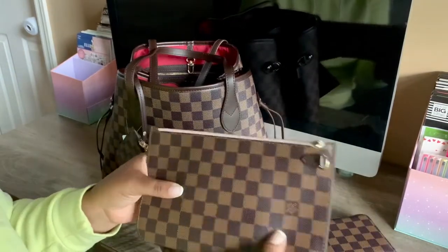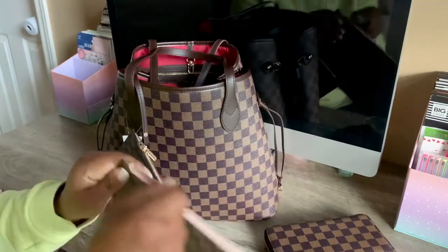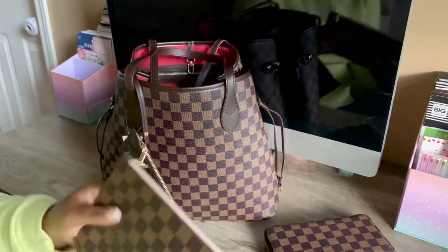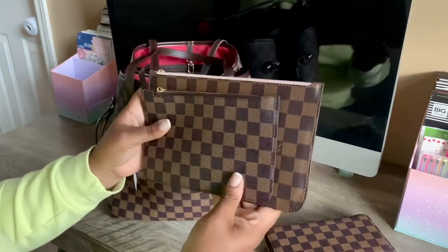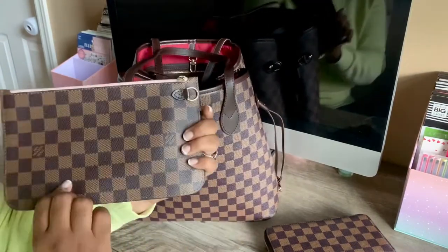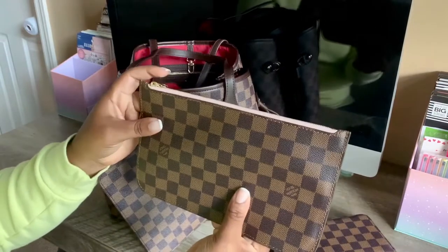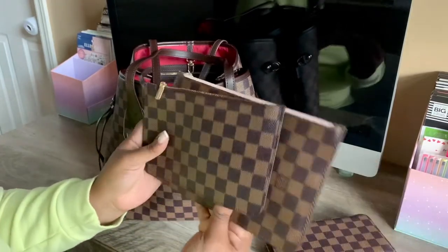This is the clutch from the Neverfull. See that extra pocket I was talking about? I'm going to show you a size comparison. It's a lot, a lot smaller — big size difference — and it's a lot thinner. I don't have the strap from the Daisy Rose pouch here, it's in the bag, but that's the comparison.